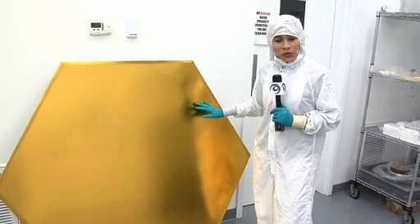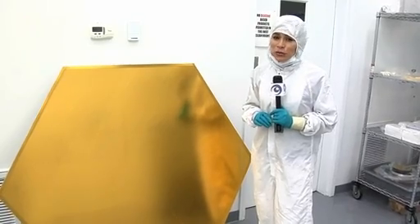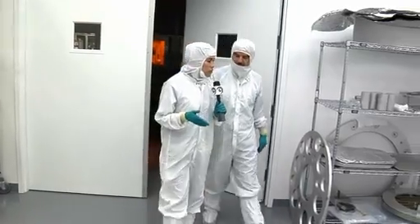To find out how the gold is put onto the mirrors of the James Webb Space Telescope, we're here at Quantum Coating in Moorestown, New Jersey. So Ian, how much gold are we talking about? Enough for a ring?